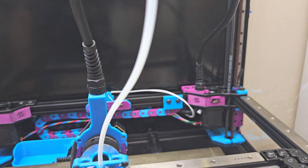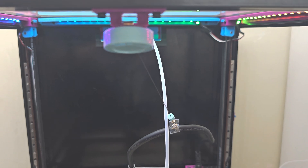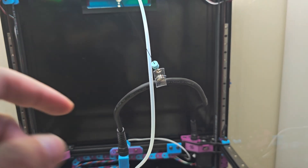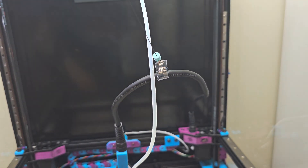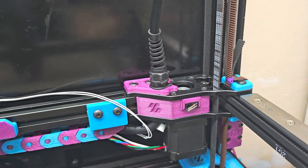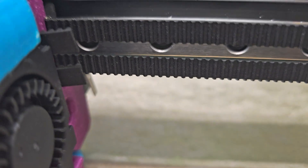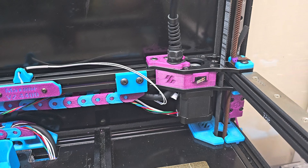We have the umbilical cable running from the tool head to the back of the A motor mount. I've also installed a key badge retractor at the front to support the umbilical wire so it doesn't sag below the gantry. Towards the back, I have the Y end stop. I am running with physical end stops for both X and Y — one is just visible behind the tool head, and then the Y end stop is on the A motor mount.